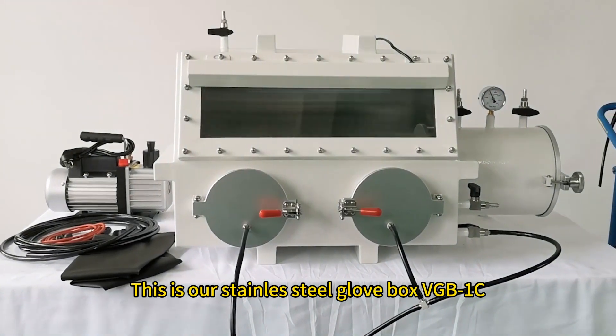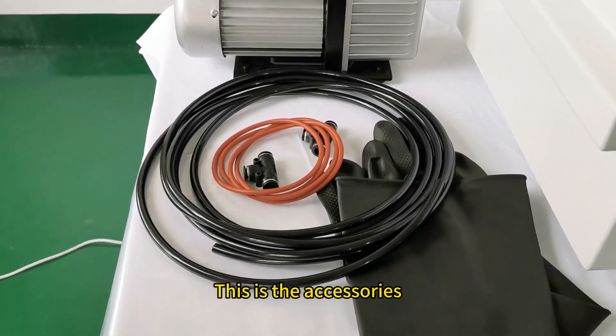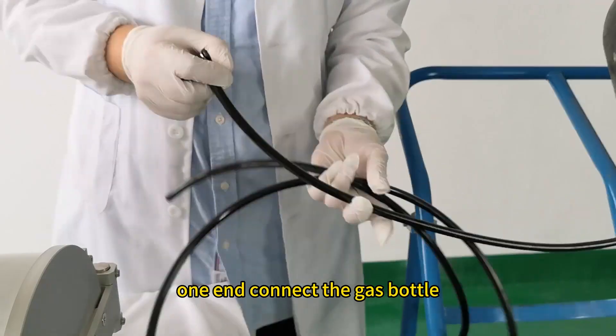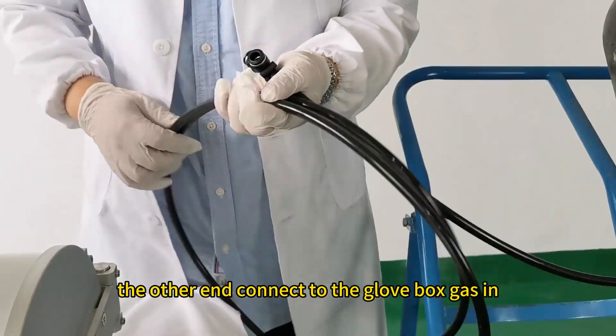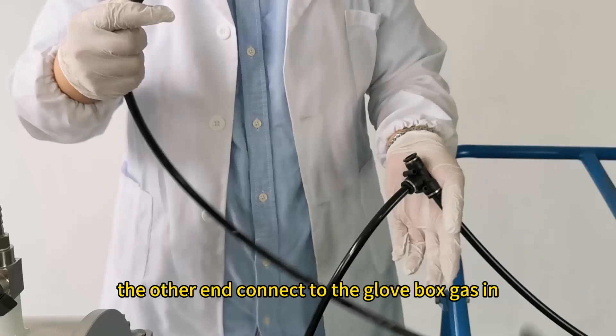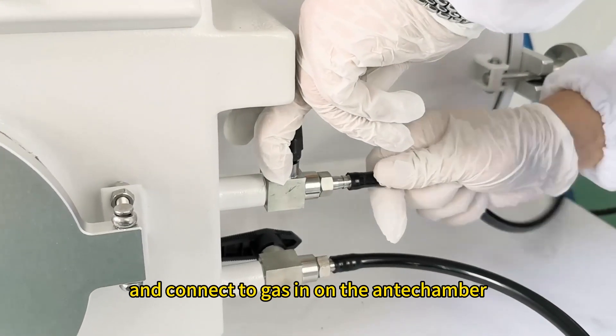This is our Stainless Steel Glovebox VGBEC with 3 accessories. First, install a pipe: one end connects to the gas bottle, the other end connects to the glovebox gas inlet. Then connect to the gas inlet on the anti-chamber.